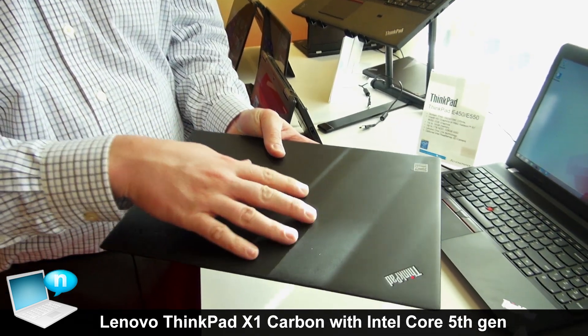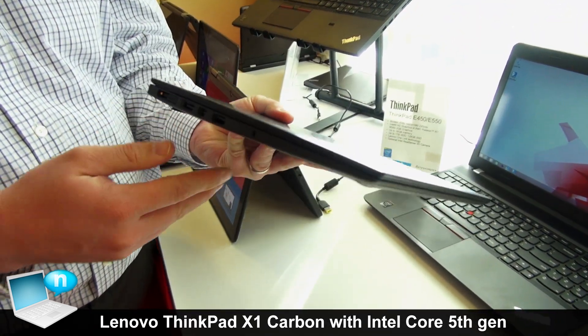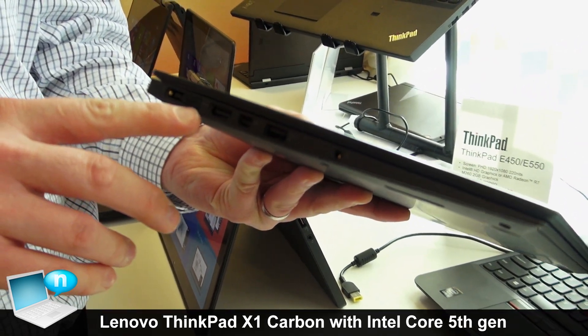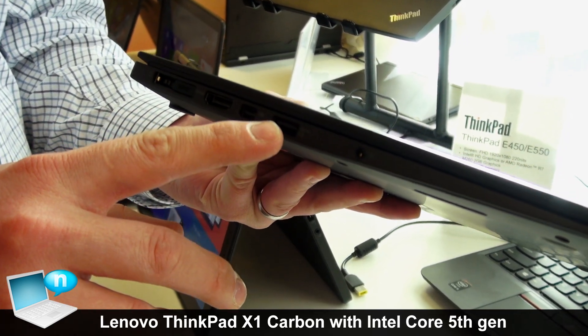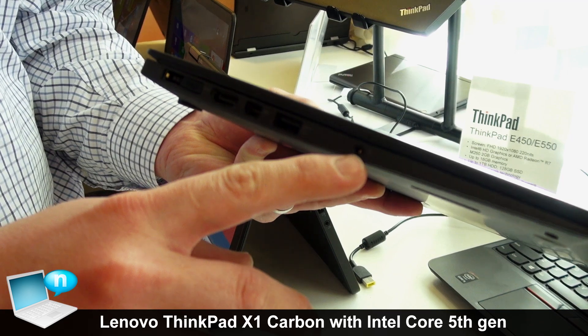Still carbon fiber top cover here with magnesium on the bottom shell. We've got our power and our OneLink port here, which provides for desktop docking. HDMI and mini DisplayPort, one USB 3 on this side of the product, and our 3.5mm headphone/microphone combo jack.